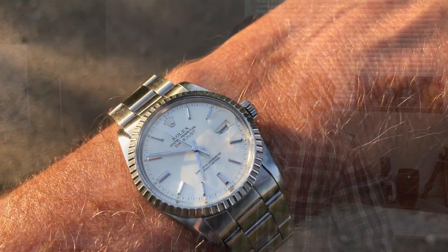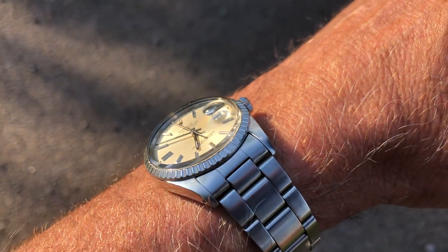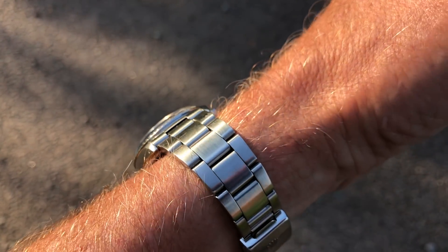Having worn 40, 41, 43, and 45mm watches over the last 20 years almost exclusively, I didn't think I was going to like this 36mm Rolex on my wrist at all. But I have to tell you, that opinion really changed after wearing it around for a few days.